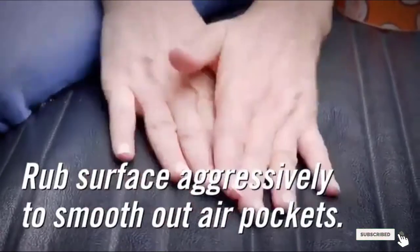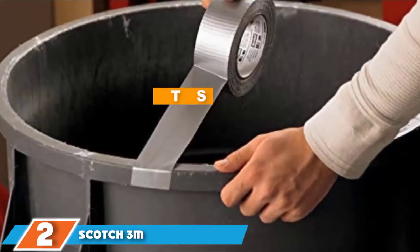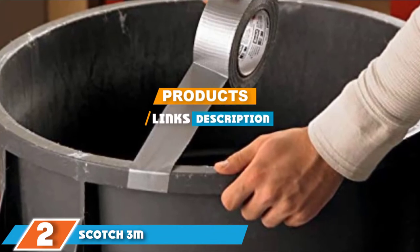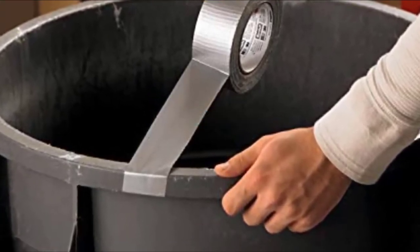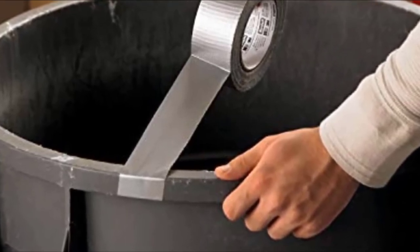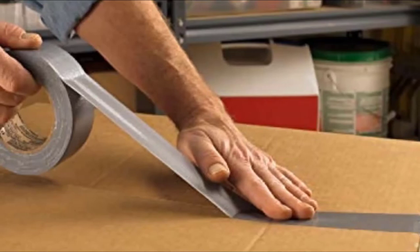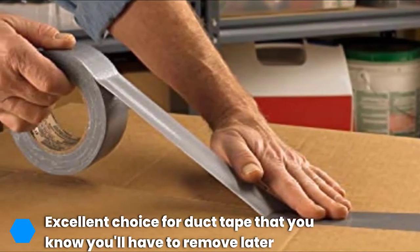The number two position is held by Scott 3M No Residue Duct Tape. Regular duct tape isn't a great option when you have to remove the tape later as it leaves behind residue, but Scott 3M No Residue Duct Tape lives up to its name and won't leave behind a sticky mess. If you want a high quality tape, look for one that comes from a major brand name manufacturer, and when it comes to tape, 3M is the king.